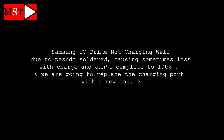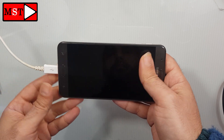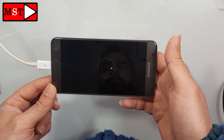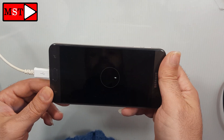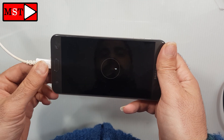Hi guys, today we have a Samsung G7 Prime not charging. The phone can't charge to 100%. If you move the charging cable, the charging sign will disappear. So there is something wrong with the charging board or with the solder, so it's better to replace it.